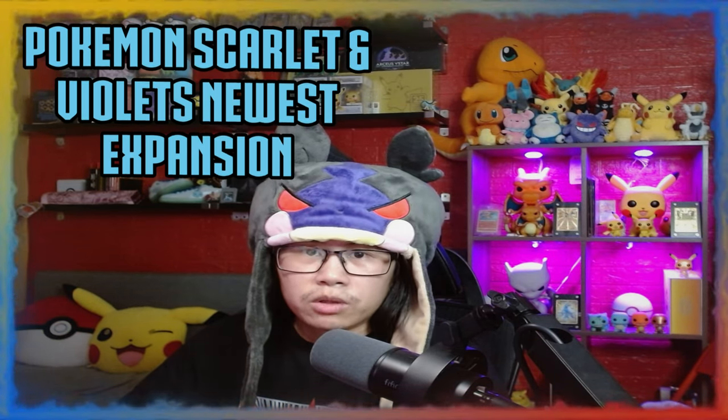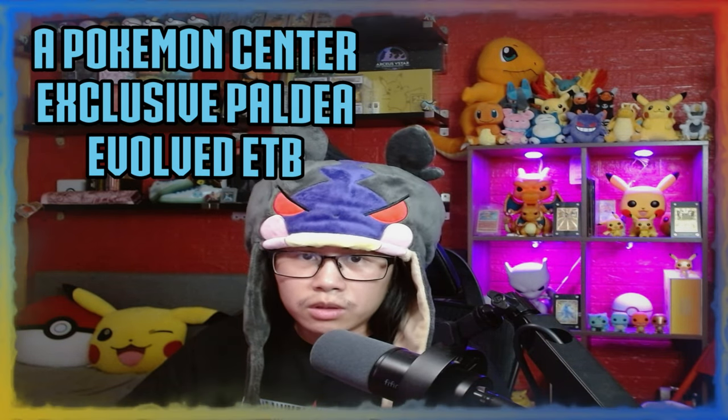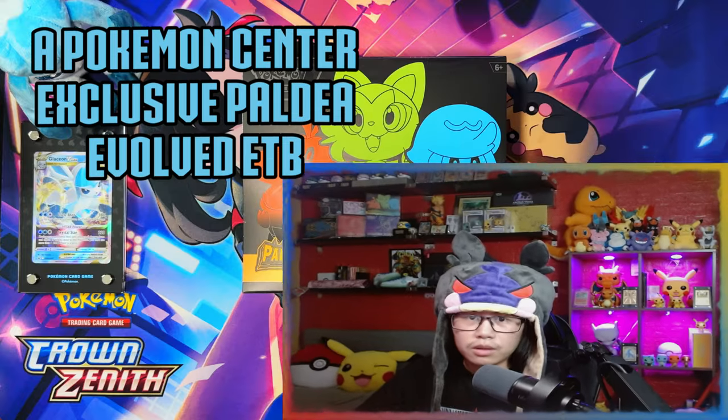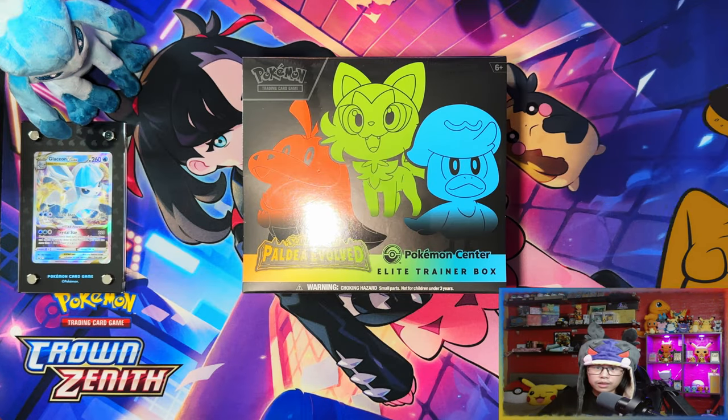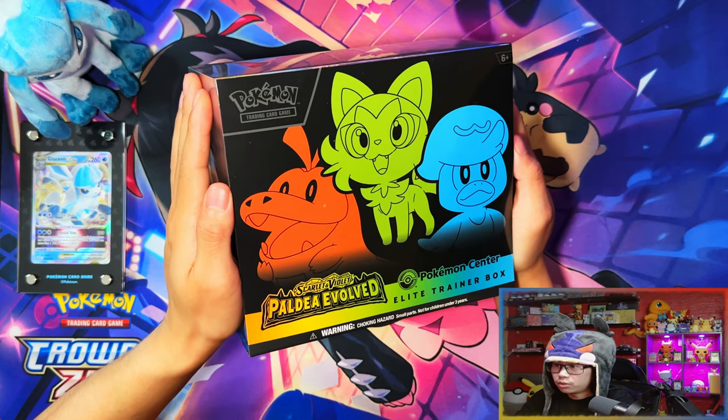Hello ladies and gentlemen, I'm Alice, this Pokemon scholar. Scarlet and Violet's newest expansion Paldea Evolved has just released, and in today's video I'm going to be opening a Pokemon Center exclusive Paldea Evolved Elite Trainer Box. So without further ado, let's get into it.